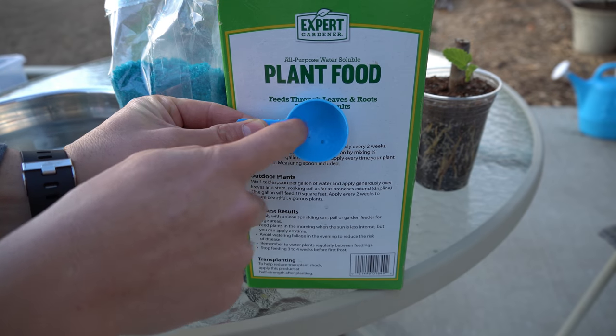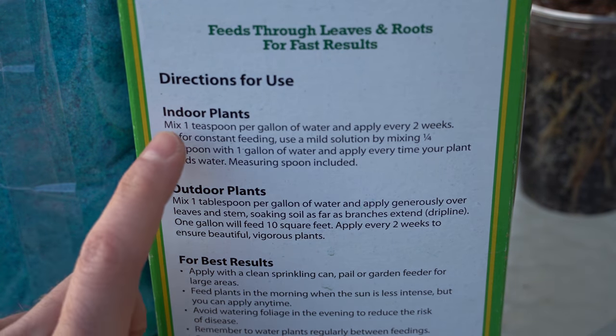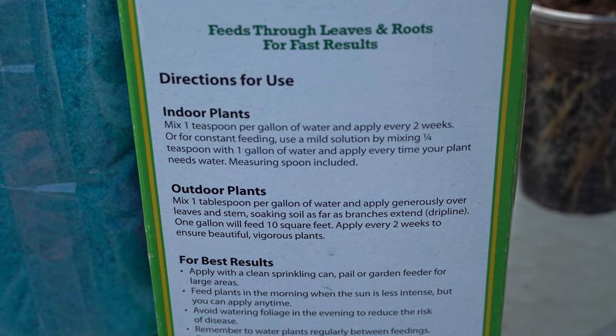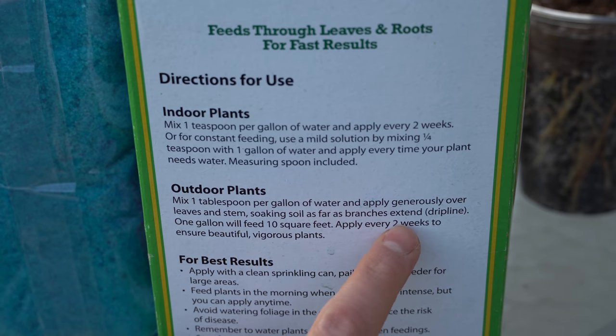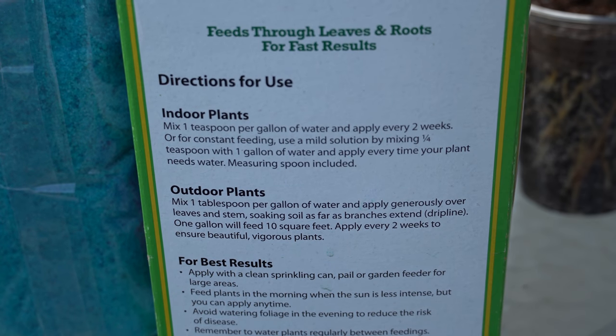Following the instructions, it specifically tells you that for indoor plants, you want to mix one teaspoon per gallon of water every 14 days. For outdoor plants, you want to mix one tablespoon per gallon of water every 14 days. The reason why is you're concentrating the fertilizer inside a little container, whereas outside it will be eaten up by the earth — so you need more fertilizer for outdoor plants than indoor plants.